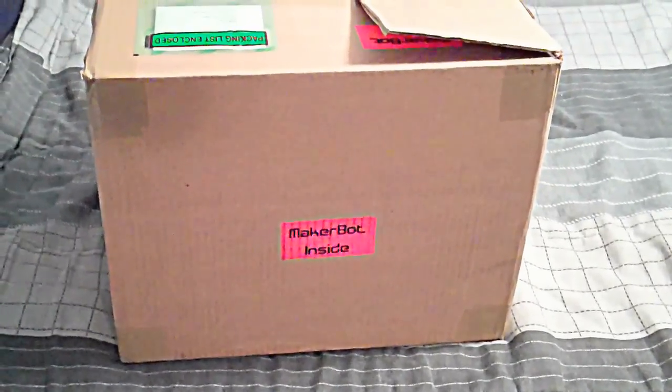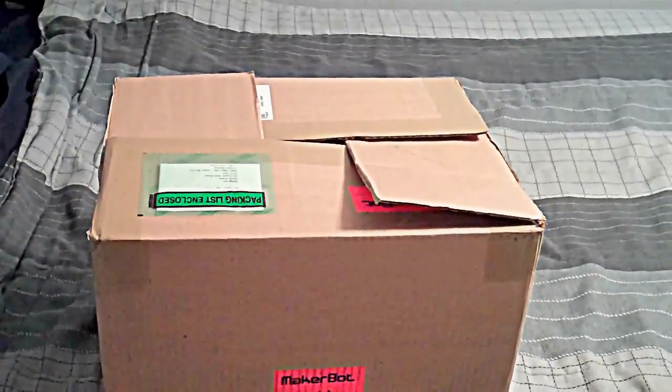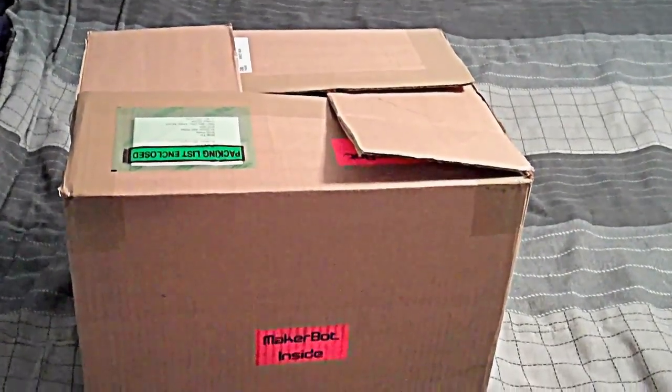Here's the box I've been waiting for for a week and a half — my MakerBot is here. I'm going to take some photos of unpacking it and building it. Here's all the goodies from that big box.